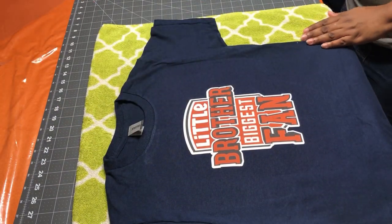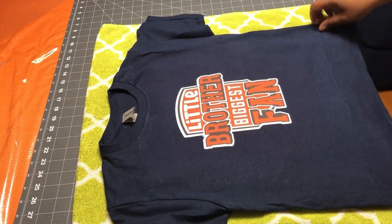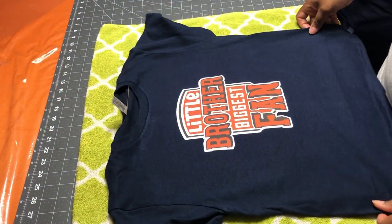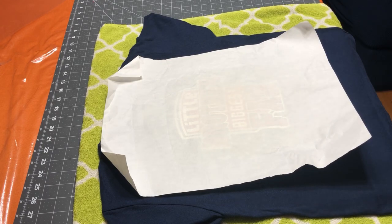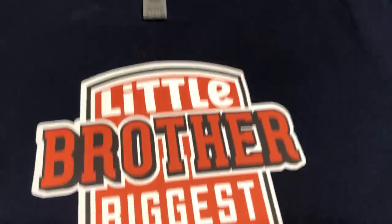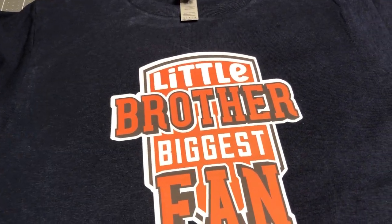Now this is going to be hot. This is what you're going to have — it looks beautiful! I'm going to go in for another 10 seconds of pressing. This is the result of the shirt we just made. I think it looks amazing — let me know your thoughts in the comment section, and I will see you in my next one. Bye!